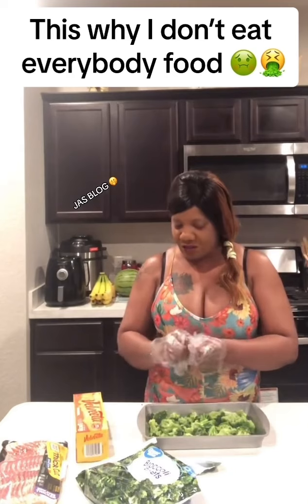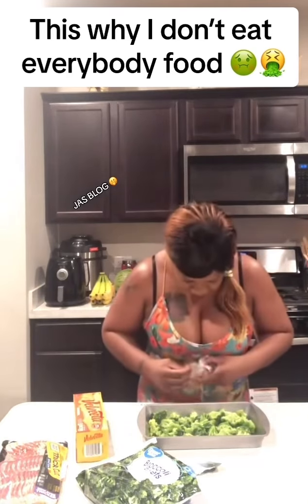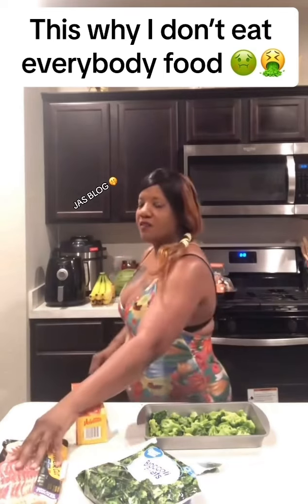He just had a bath, so it shouldn't be too bad, huh? I will change the gloves. There's no hair in it, y'all — it's all good. But I'm going to change my gloves.